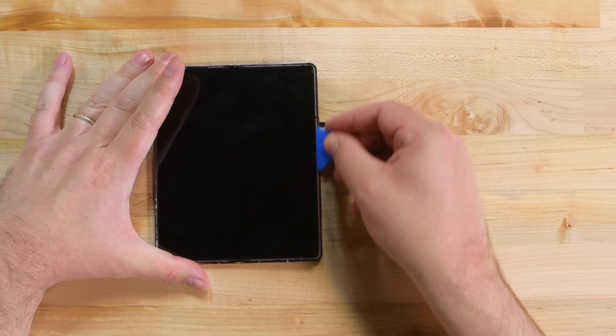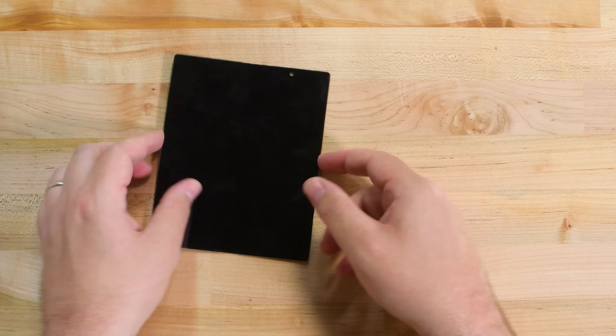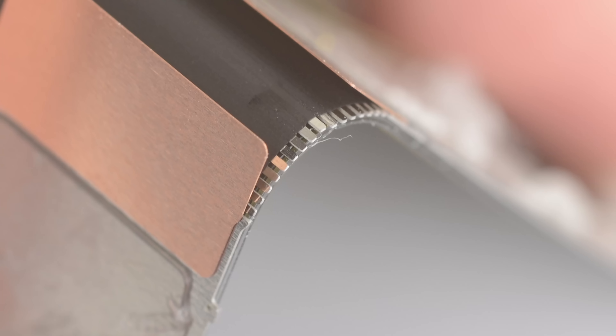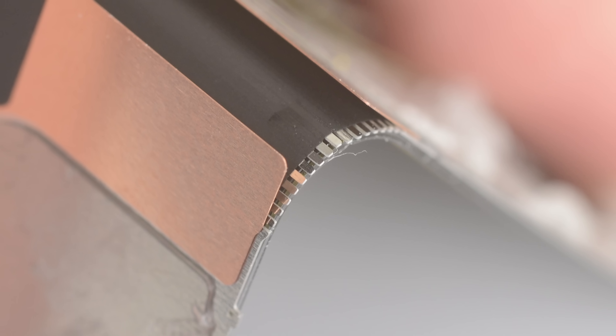Now the 7.6-inch folding AMOLED display can come out. Like the display we saw in the Fold 1.1 and the Z Flip, it's glued in place and backed by two metal support plates, plus a series of tiny metal slats that curve around the folded part like a bamboo mat. All this metal supports the delicate panel so that when you poke at it, it doesn't just shatter.